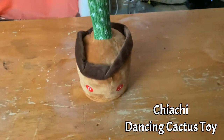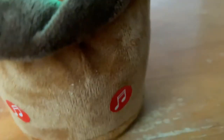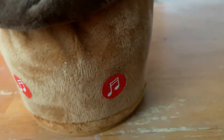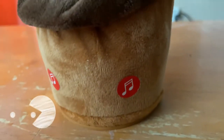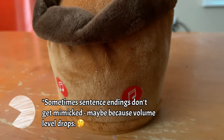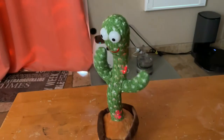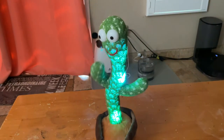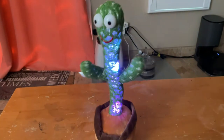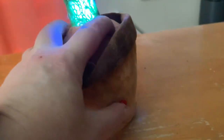Today I'm reviewing this Dancing Cactus. It has the option to mimic what you say, and it also can play tunes and dance. And there's lots of different tunes.